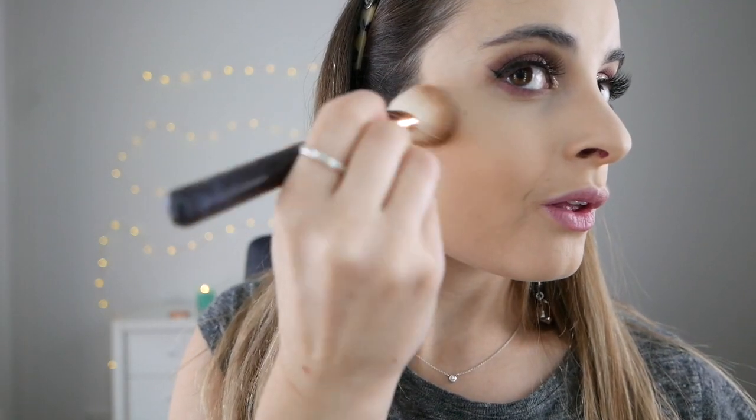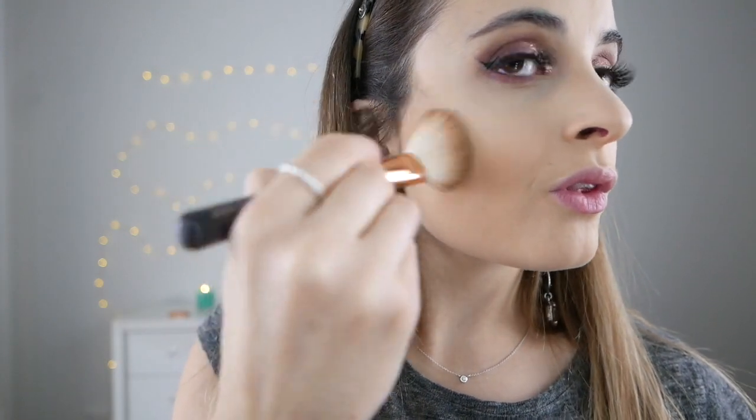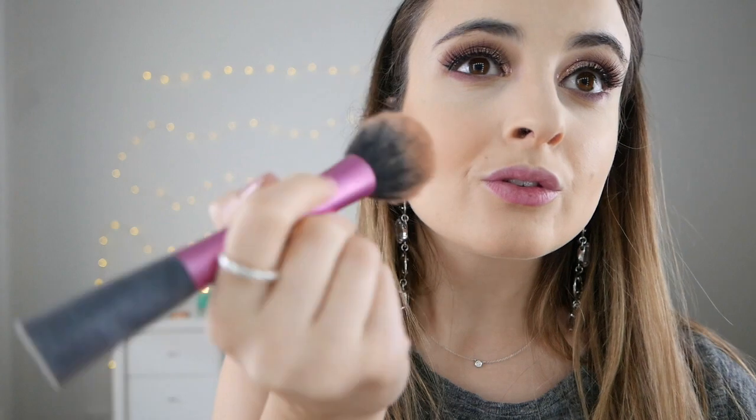To contour the skin I'm going in with my Kevin Aucoin sculpting powder in the shade light, which is perfect for fair skin. I'm then going to add a bit of my Tarte Amazonian Clay blush and just place that on the apples of the cheek really lightly.